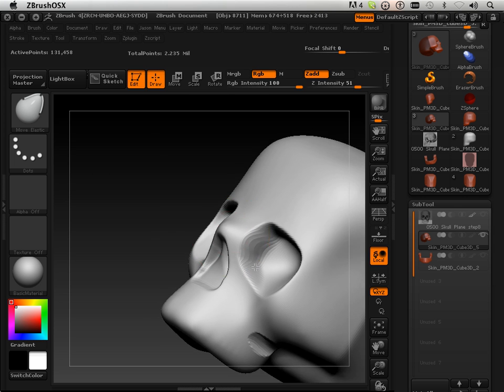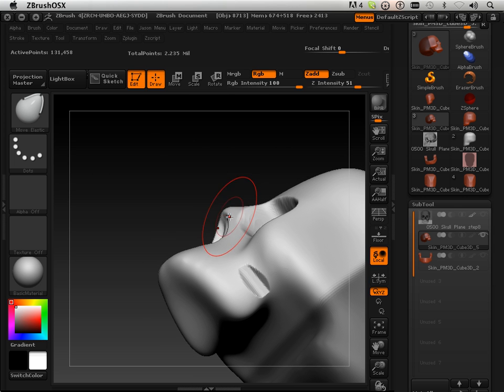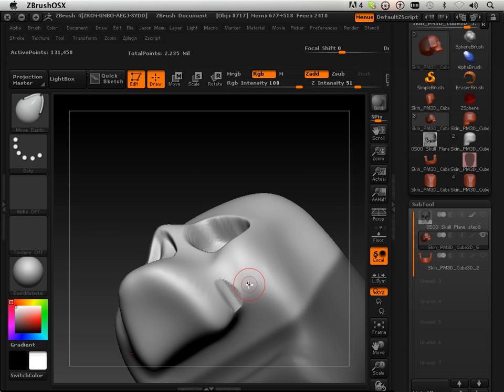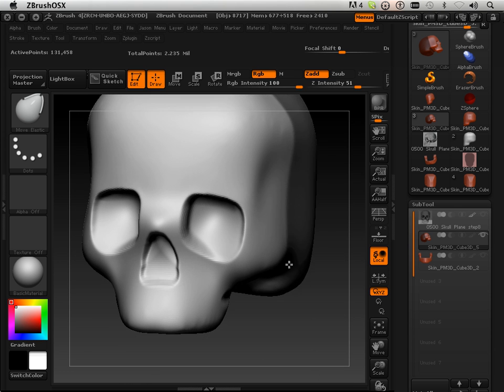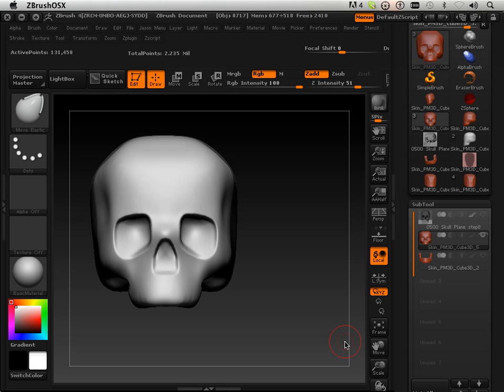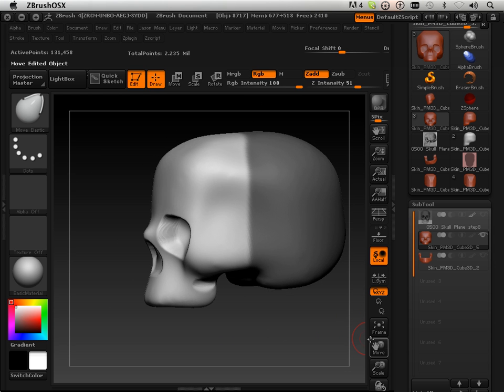Now I have this result. I can hold Shift to smooth that out, and hold Shift again to smooth the other side out. Now I have that dip I needed. I'm also going to clean up the nose a little bit — this really makes a great plaster cast effect right here.